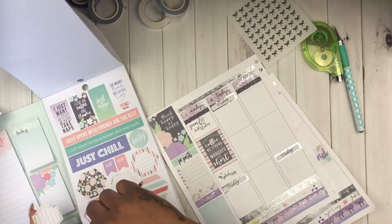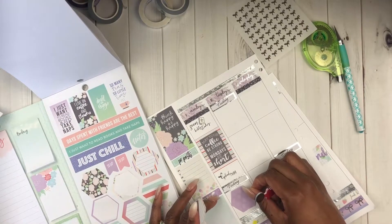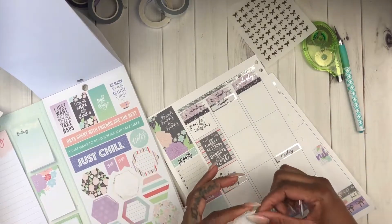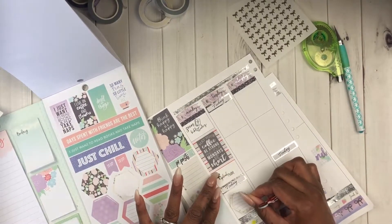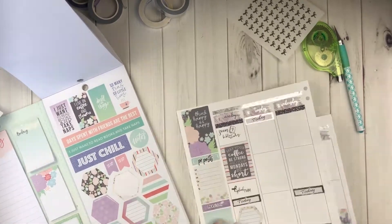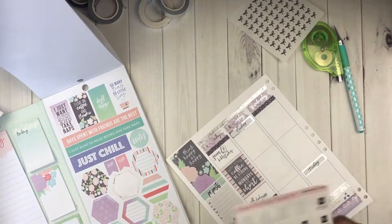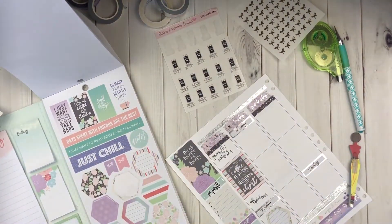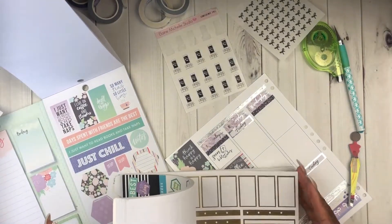Now just going through this sticker book - even though it has a lot of stickers, it's just not a lot of what I'm looking for, so it definitely takes a lot of patience. This video was probably about an hour and some change before I chopped it up and sped it up.